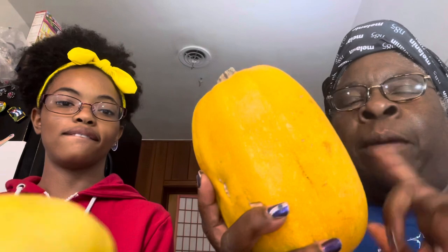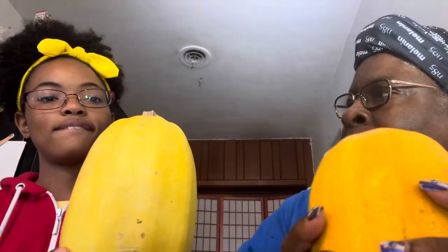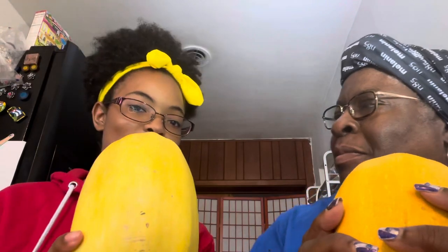That way it'll be ready for the different recipes that we want to try. We both have a squash — I'm going to prepare mine for the oven and I'm going to prepare mine for the microwave.